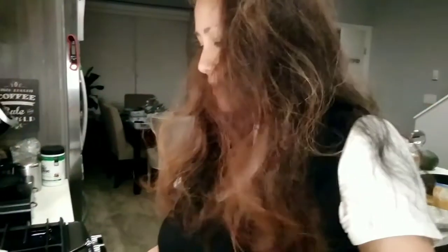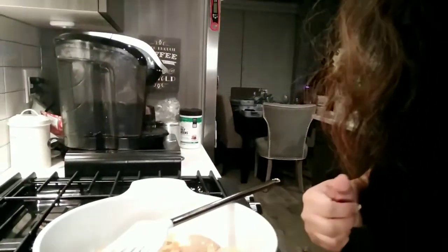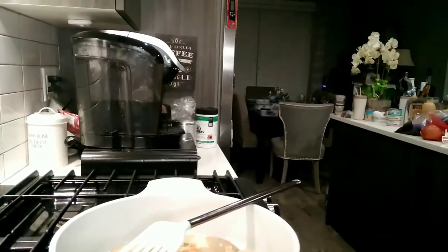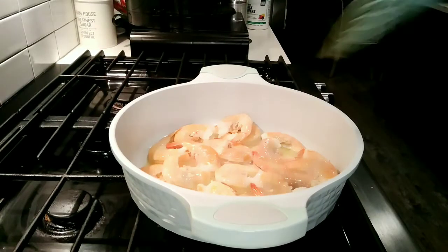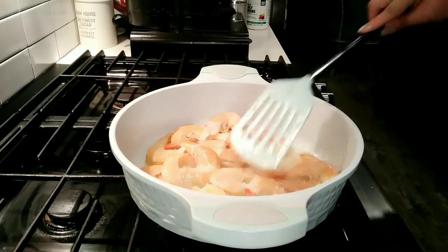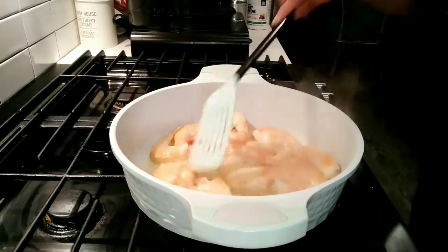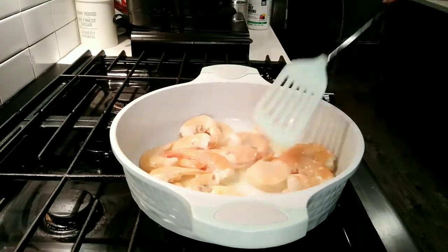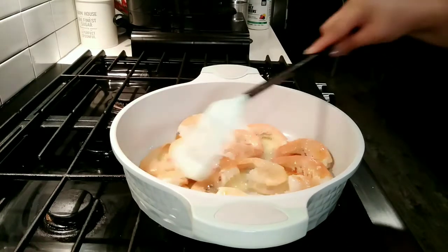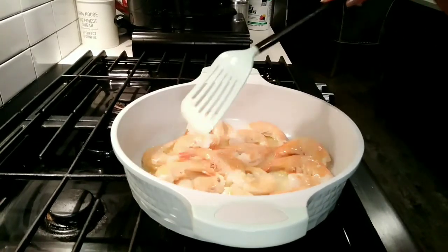It's really good — it smells so good in the kitchen right now. It doesn't take too long for the shrimp to cook, so don't overcook the shrimp. Otherwise it's going to be very chewy and rubbery.